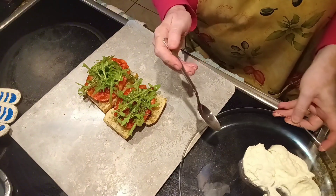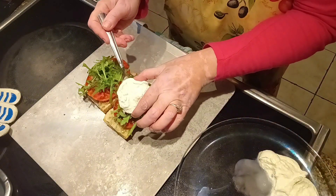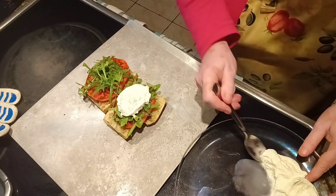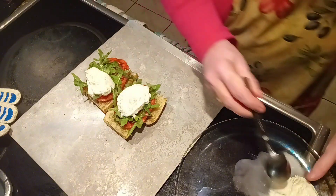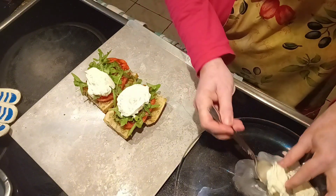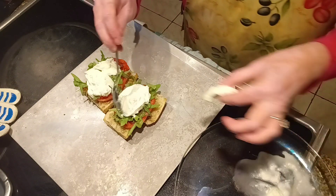And I have some fresh burrata cheese here. This is a place where we don't have to be particular or fussy in any way — use whatever cheese you like, whatever cheese you have available to you. This is just a very soft mozzarella. If you want to use mozzarella cheese, really whatever you have in the fridge will go absolutely great.